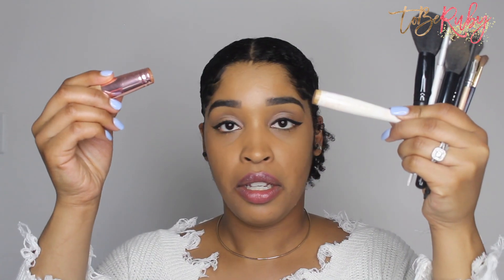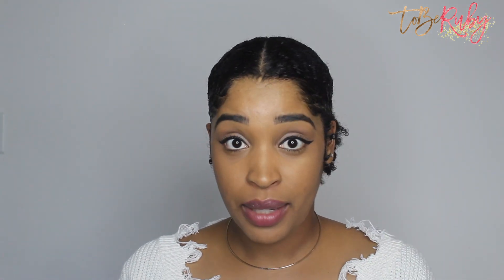I'm going to show you a little hack on how to fix those brushes that are on the struggle bus. This is one of my favorite brushes — my foundation brush — but this foundation brush has broken, so stay tuned.